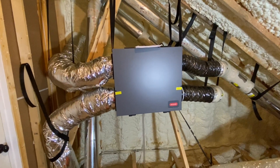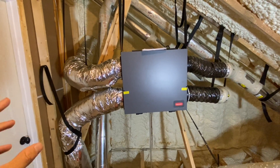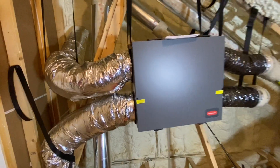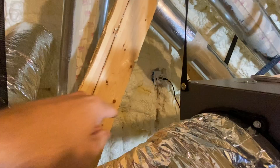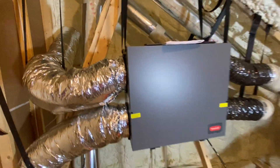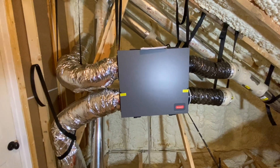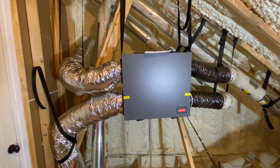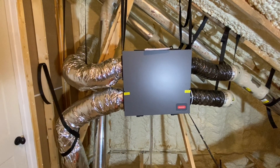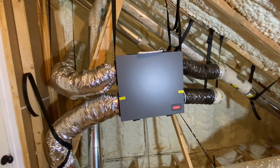For the last four months, this ERV has been running 12 hours a day. I have this thing set up on a timer — you can see the timer plugged into the wall over there. So it runs six hours in the morning and six hours at night. At some point I may switch that to 24 hours a day, but for right now I think 12 hours a day seems to be working good.